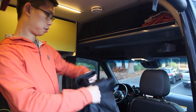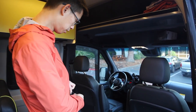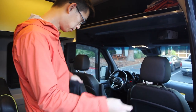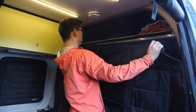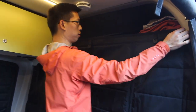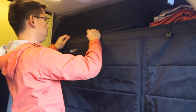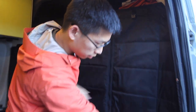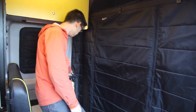The next step is to test fit your partition. Make sure nothing's in the way and that it's centered before we install the snaps. Adjust as you need, but basically each side needs to reach the end and be relatively centered. That looks good right there.